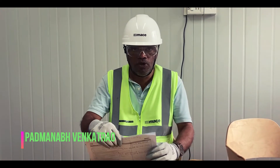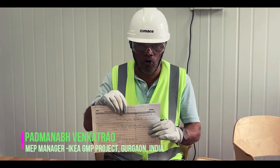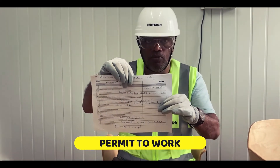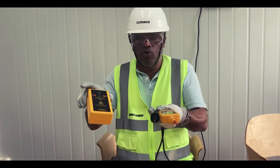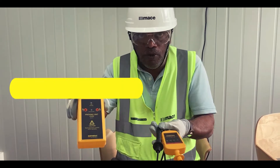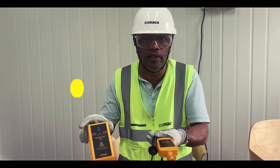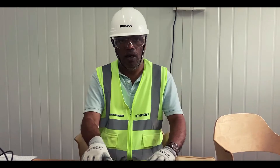As per MES procedure, before the start of the works, we need to have the following documents and approvals. First and foremost is your work permit, which has to be authorized by the MVP manager. These are two important pieces of equipment we will be using: the safe proving unit and the voltage indicator, which are part of the isolation process proving that voltage, current, and power supply are isolated before the start of works.